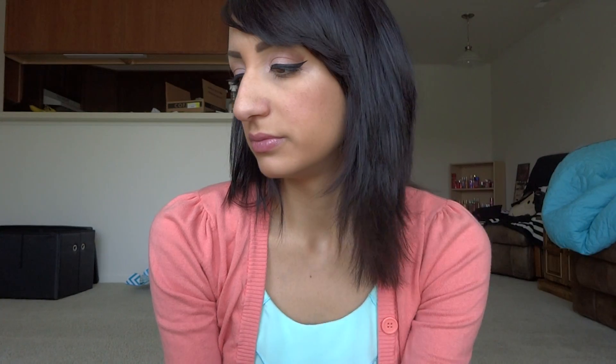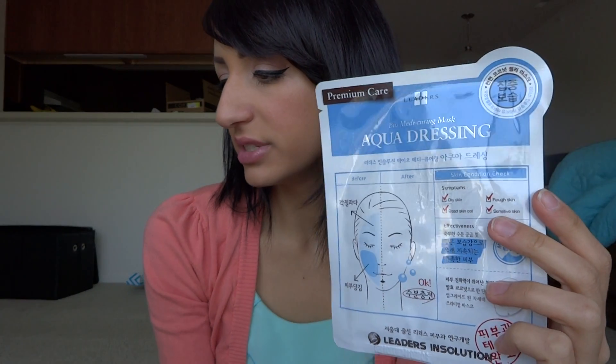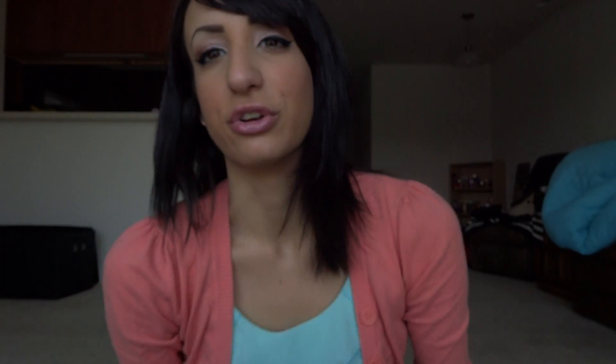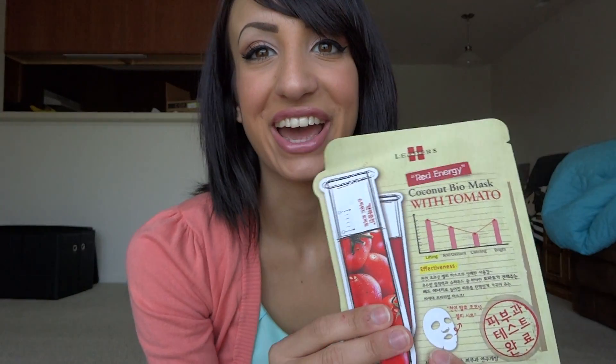The last two things are Leader's In Solution mask sheets, full size at $3 each. The first is the Bio Medicuring Mask Aqua Dressing — this mask hydrates and moisturizes your skin to the fullest. It's a 100% coconut jelly mask that gives your skin a cool feeling and dramatically reduces the appearance of wrinkles. The second one is also a 100% coconut jelly mask but also has tomato in it — a superfood — and also reduces the appearance of wrinkles. You just take the mask out, put it on your face, leave it on for however long directed, then take it off. I'm very excited to try the tomato one.